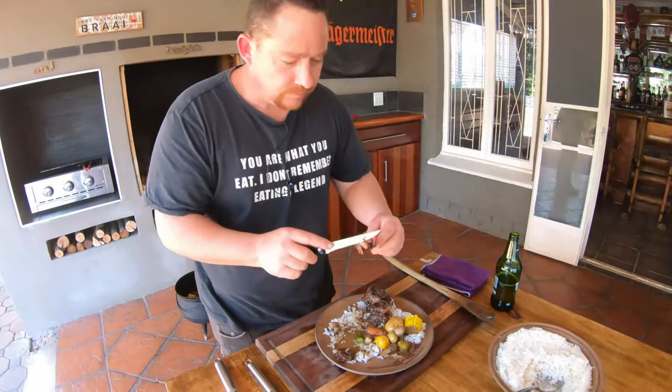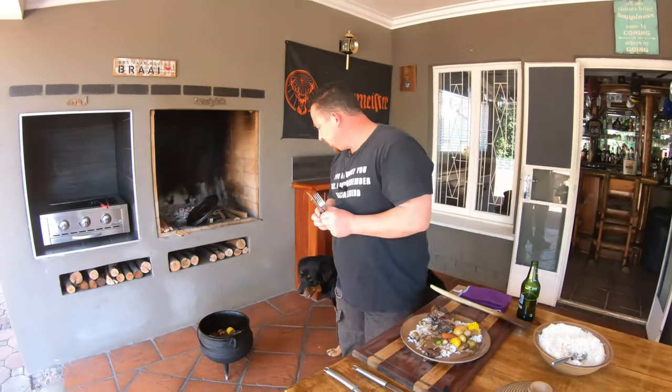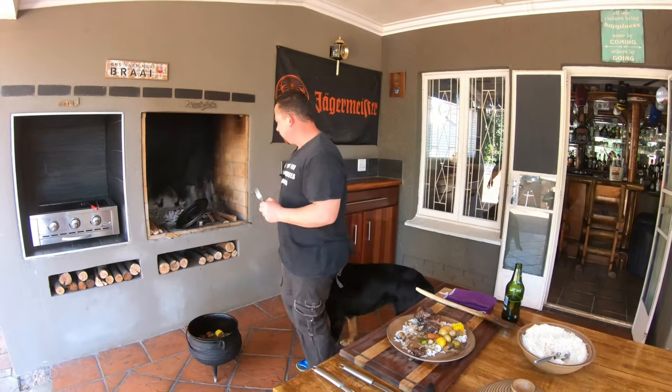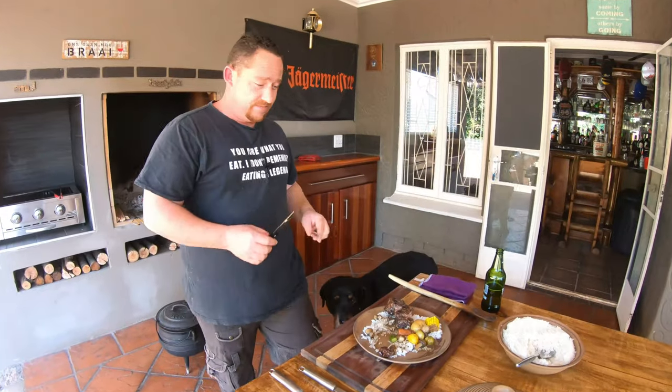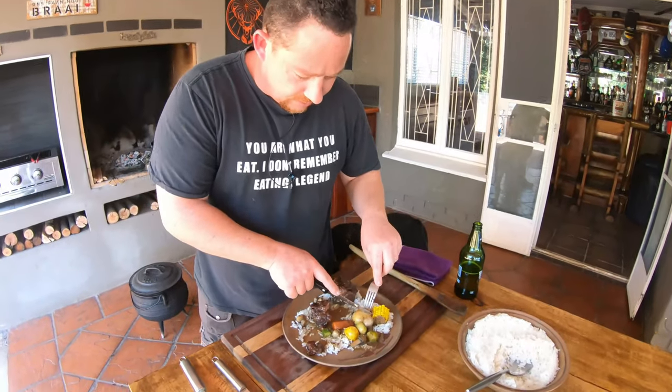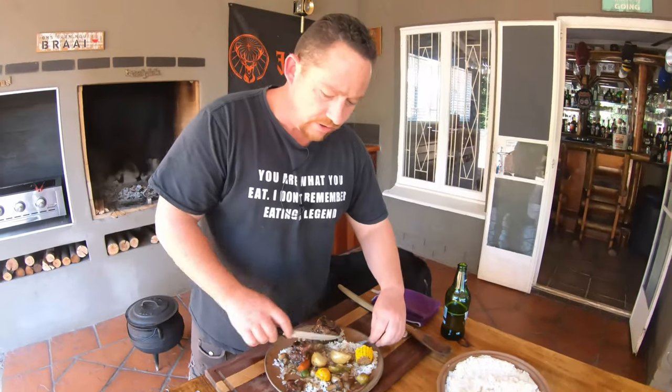There you go boys. I think one of my subs — Marie — this was your request. There you go, cheers buddy! Fantastic — wow, this is amazing. Let me just watch this doggy of mine. Guys, this is really amazing.